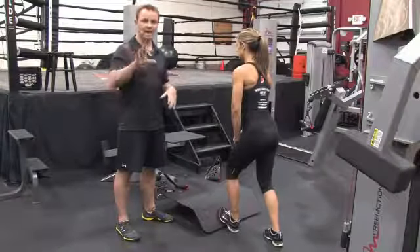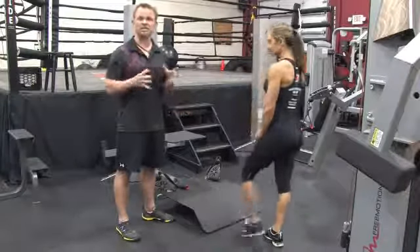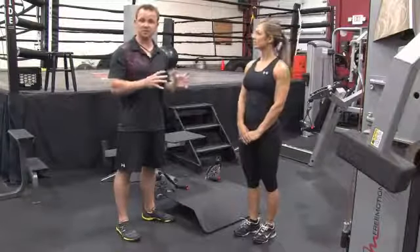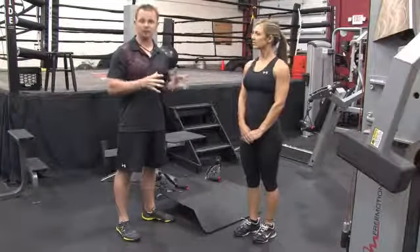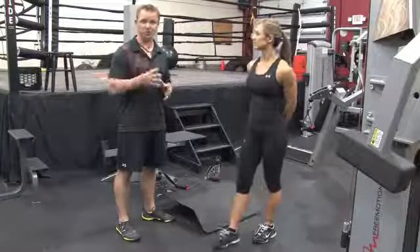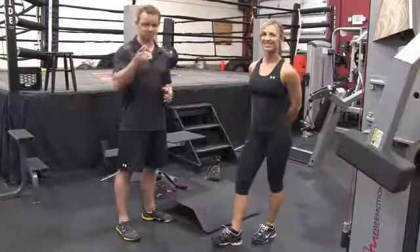This is called static stretching. Research shows if you do this before your workout, it will decrease power output and strength. It's still important to stretch, but do it after you workout, not before. Make sure you thoroughly warm up to prevent injury. I'm Billy Beck III and this has been how to stretch your muscles and your tendons.